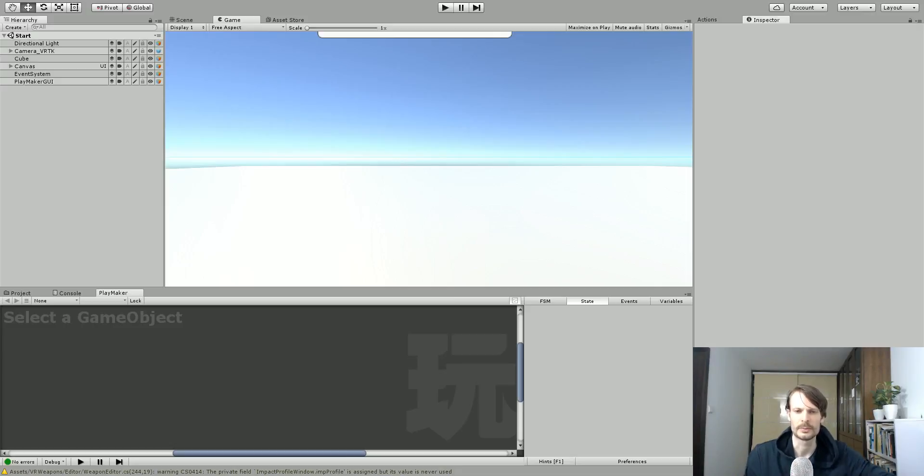Hi everyone, this is Eric from Dumb Game Dev and today we're going to be looking at using a Vive controller to touch and press GUI buttons in Unity. We're also optionally going to use the trigger to trigger that event as well. So let's just jump right into that.